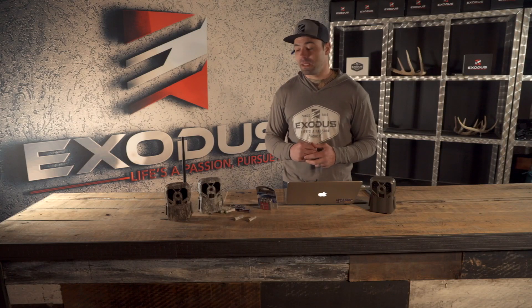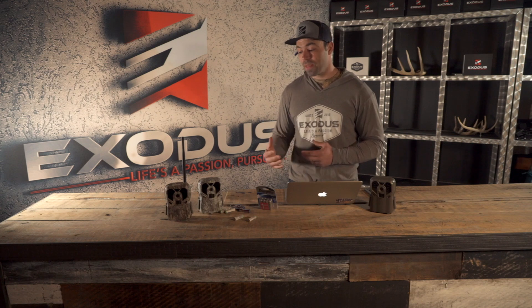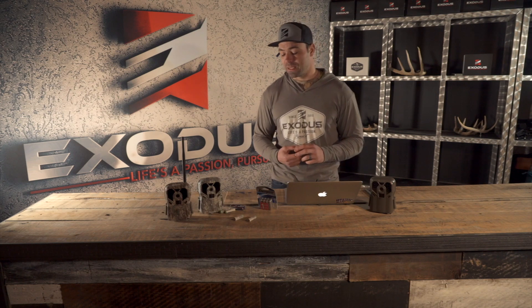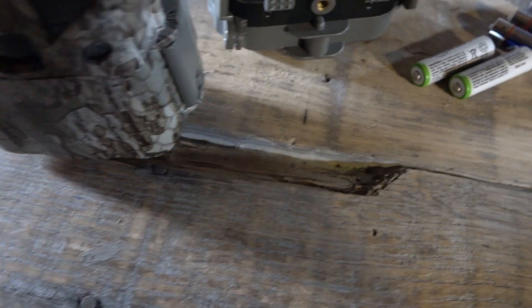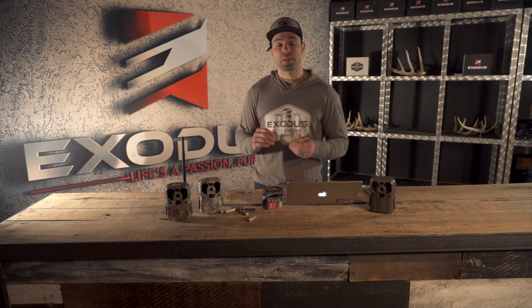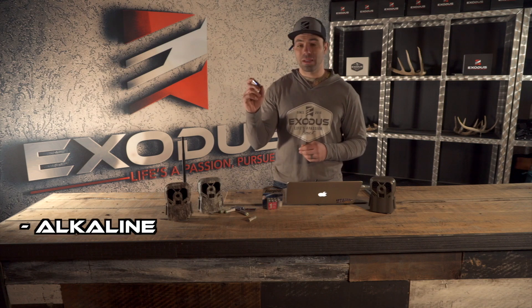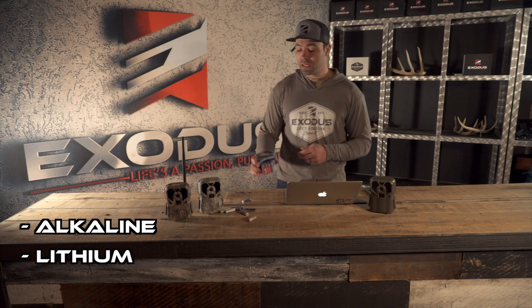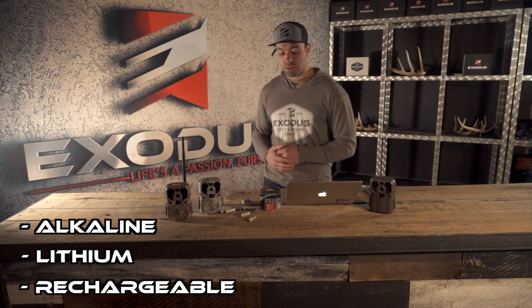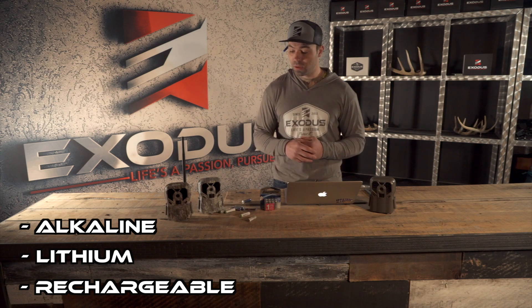Batteries are such a big deal when it comes to trail camera performance and how they're operating or not operating, and it's one of the things most commonly overlooked by trail camera users. When we're looking at trail camera battery options for internal power, we're basically going to look at three different types: standard alkaline, lithium, and rechargeable nickel metal hydride batteries.